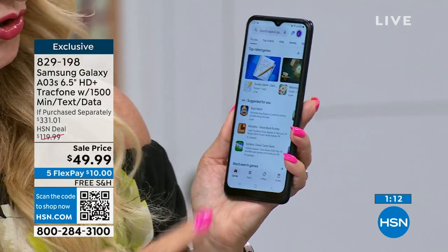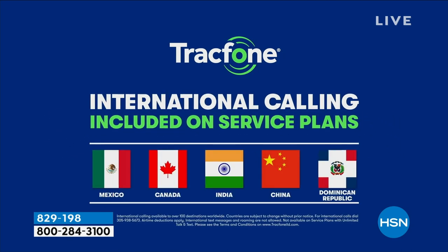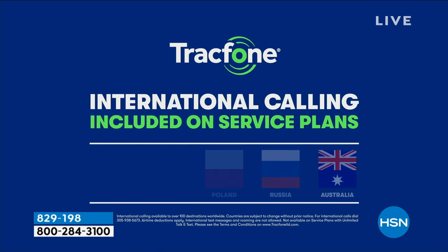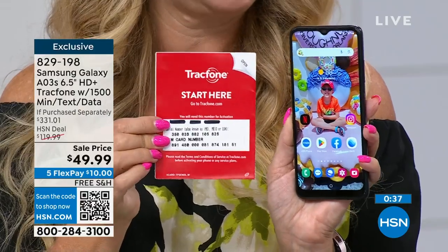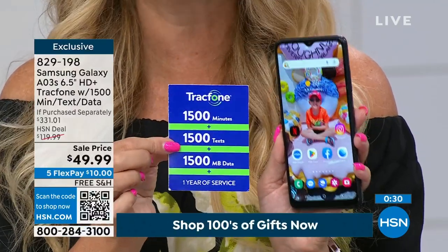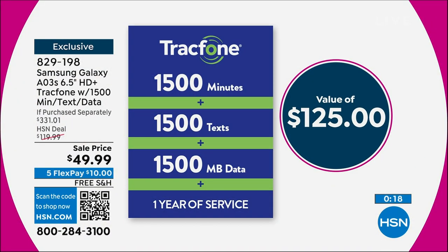You're getting 1,500 talk minutes — those minutes apply whether you're calling a friend down the road or in another state, but you could also be calling over 100 different international destinations throughout 60 countries. A minute is a minute — it's all included. When you get this home, you'll see a start packet — a red flyer. All you do is call or go online to activate your service. Your 1,500 of everything is already preloaded. You've got a year to activate, and a year to use your airtime.